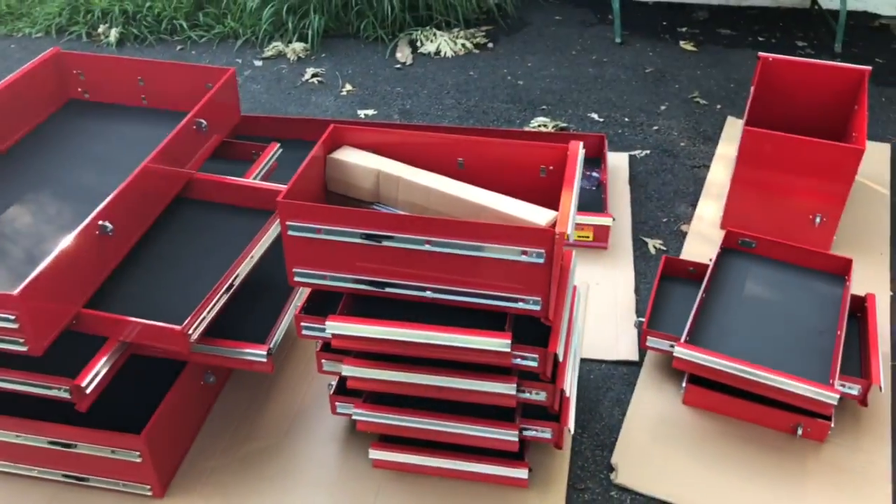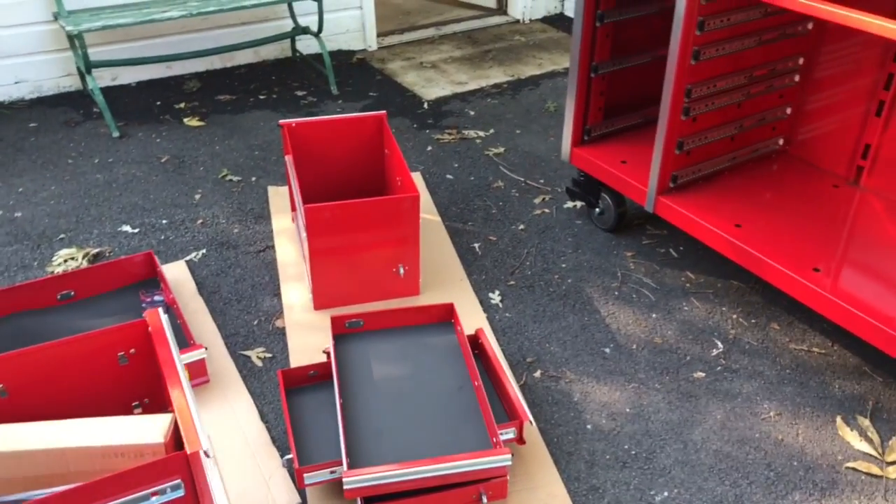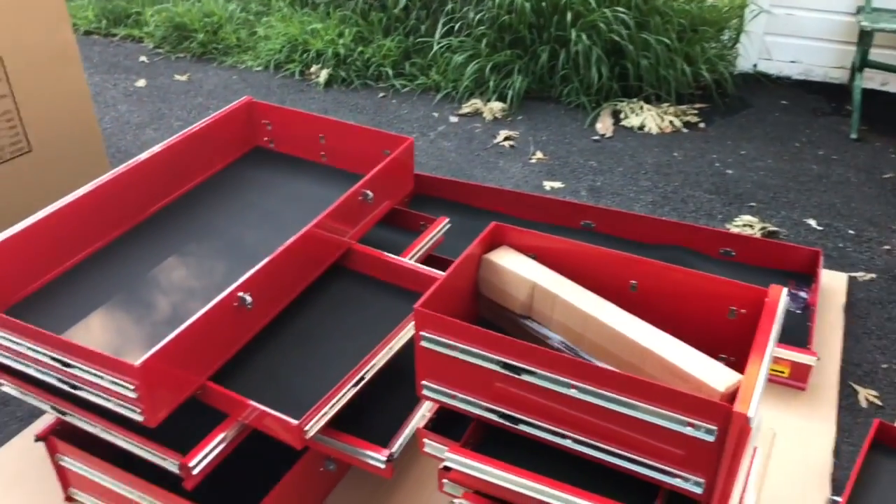The taller drawers have double casters and they roll smooth. I've heard people saying that they've got these boxes and the drawer slides weren't greased, but these are greased.